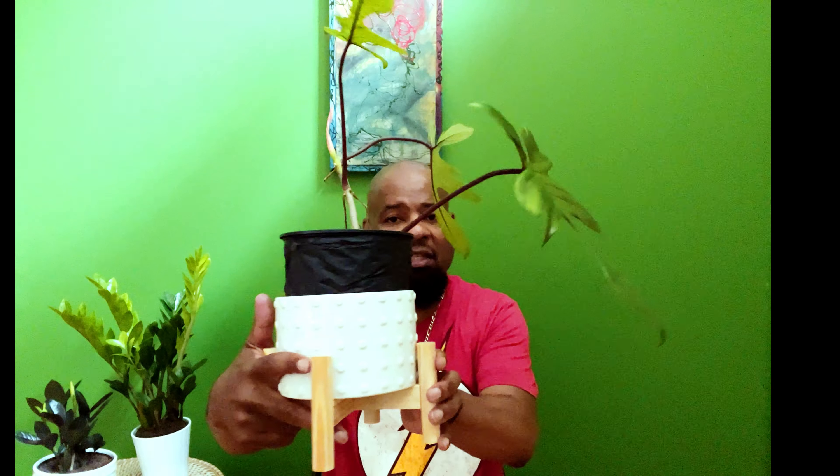I wanted to do a video about this beautiful plant because of its beauty and how it's captured me. Can you see those veins — the purple veins? Some people say red, but I see purple, or maybe burgundy would be more accurate. Let me turn it around — the underneath of the leaves, can you see that burgundy? Isn't that beautiful?